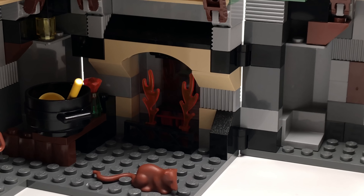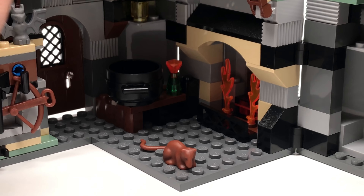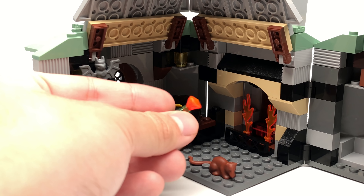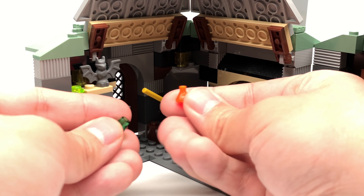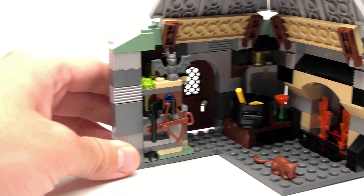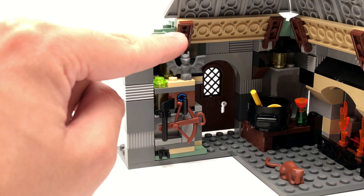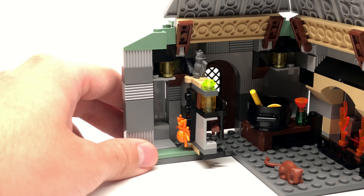Now let's take a look at the inside of Hagrid's Hut. On the right side of the hut there's a little space to sit down and eat, with a nice plate, two cups, and also a goblet — pretty neat. There are windows as well. Moving to the left there's the whole fireplace area, and also a little rat, a ladle inside a cauldron, and next to that a nice little vial. I really like the color of it — I think it's a translucent flaming orange gem piece that I don't think I've had in that color before, so that's actually really nice to get.